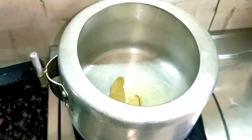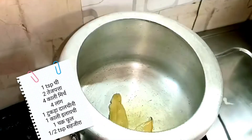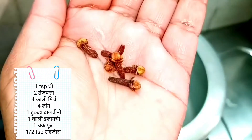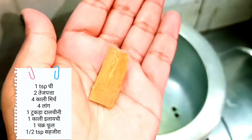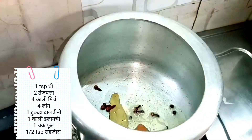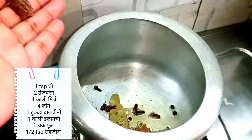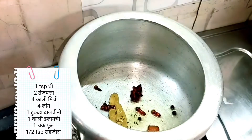In the cooker, we will add some whole spices — 2 sweet elaichi, 3-4 kali mirch, 2-3 laung, 1 dal chini, 1 and a half teaspoon of jeera, 1 badi elaichi, and 1 chakra phool. Like this, we will add all the spices.